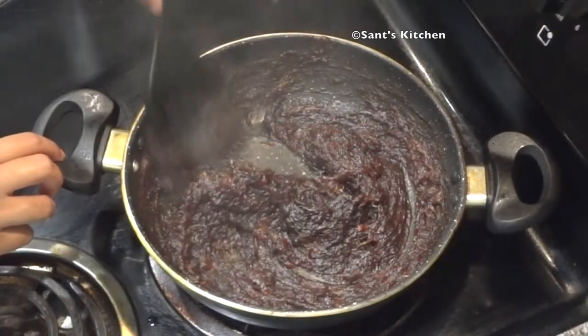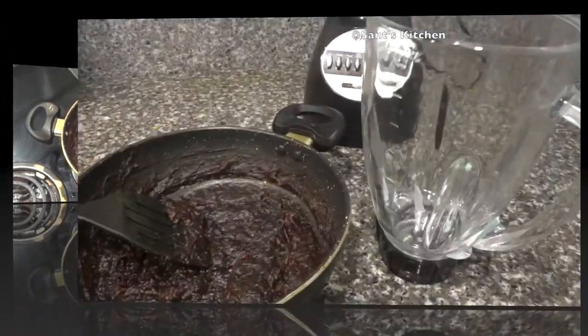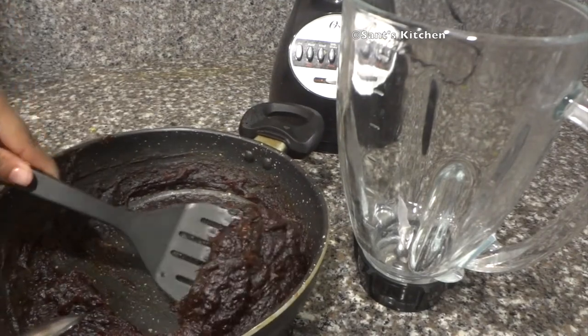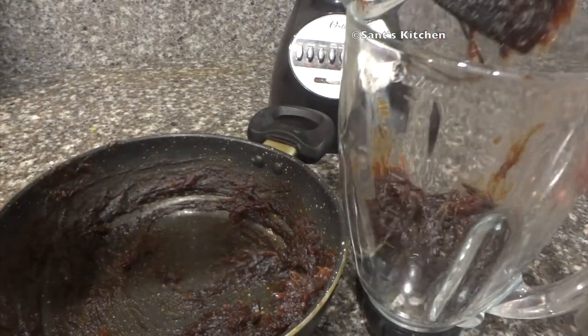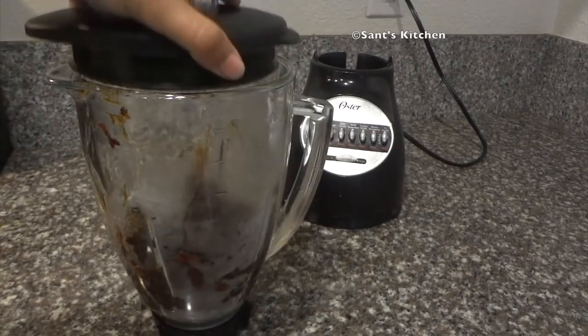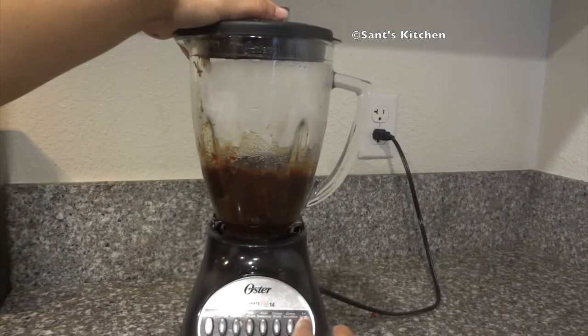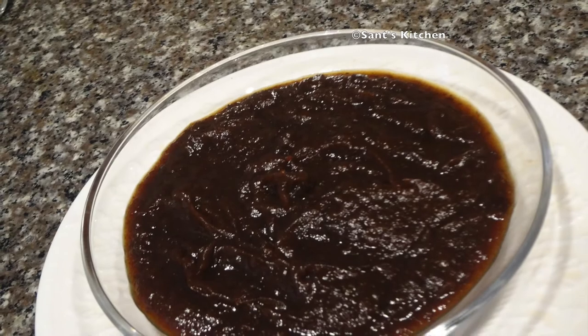I personally like not to puree this chutney — I like it to be chunky. So once all the ingredients are simmered and cooked, I refrigerate the date tamarind chutney and serve as desired. But if you like, you can puree it into a fine paste. Here I have added very little water because I need to refrigerate it. If you want to use it straight away, add a little more water to adjust the consistency. You can refrigerate and store it in an airtight container until ready to use.